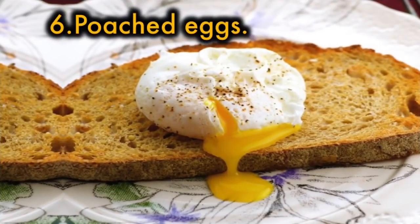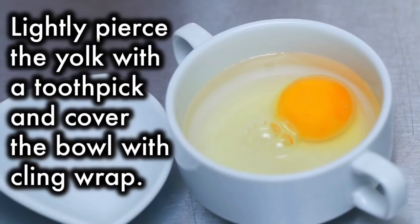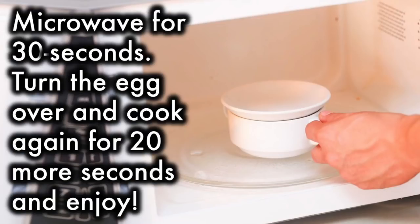6. Poached eggs. Put boiling water in a microwave-safe bowl and add some white vinegar and crack the egg into the bowl. Lightly pierce the yolk with a toothpick and cover the bowl with cling wrap. Microwave for 30 seconds, then turn the egg over and cook again for 20 more seconds and enjoy.